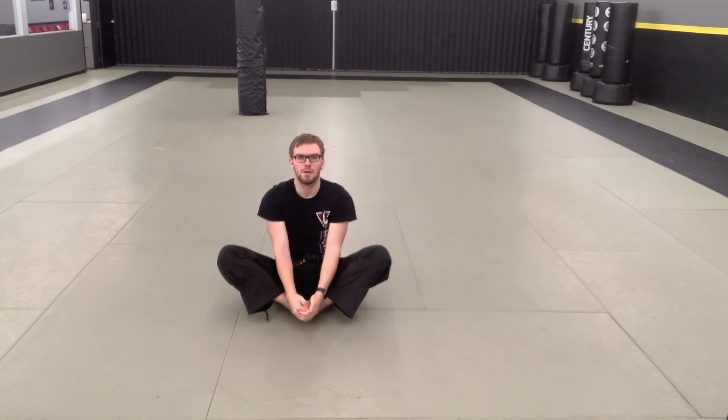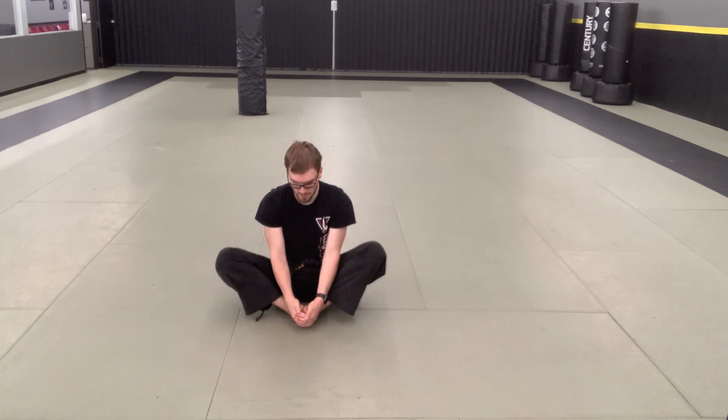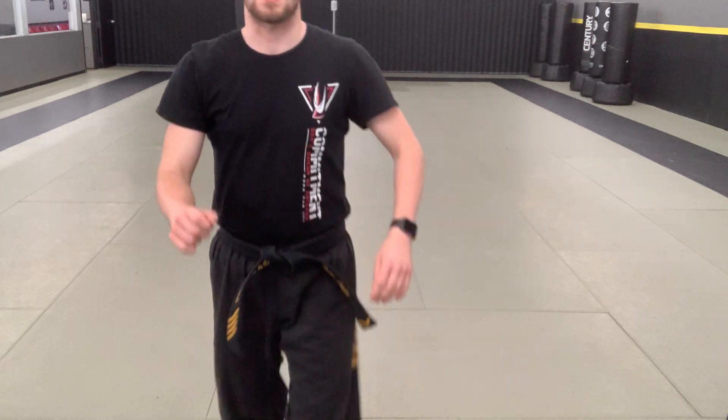Bottoms together — butterfly stretch. Alright, and from there we're going to hop up. Go ahead and get five more jumping jacks while I adjust the camera.